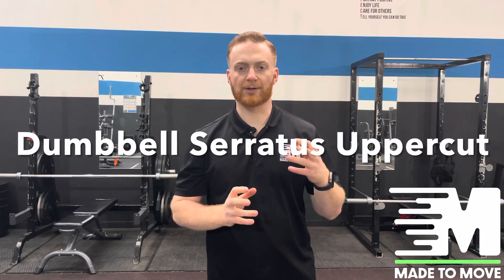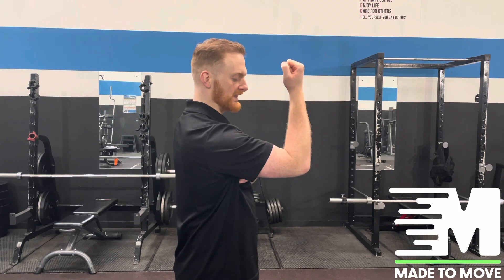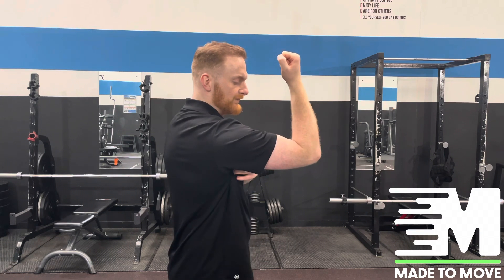We're going to focus on the Dumbbell Stratus Uppercut, focusing on both the upward rotation of the shoulder blade and the protraction. Looking at it side on, the protraction element is going to be pushing the shoulder away from the body — imagine your elbows traveling away and then coming back.